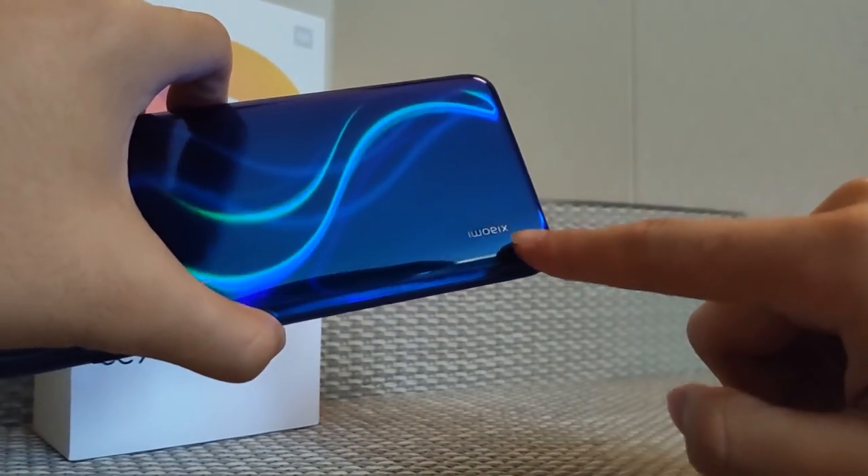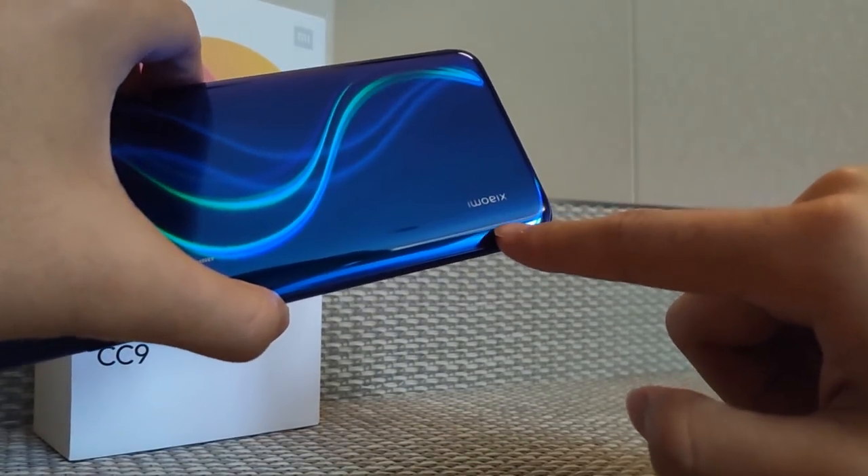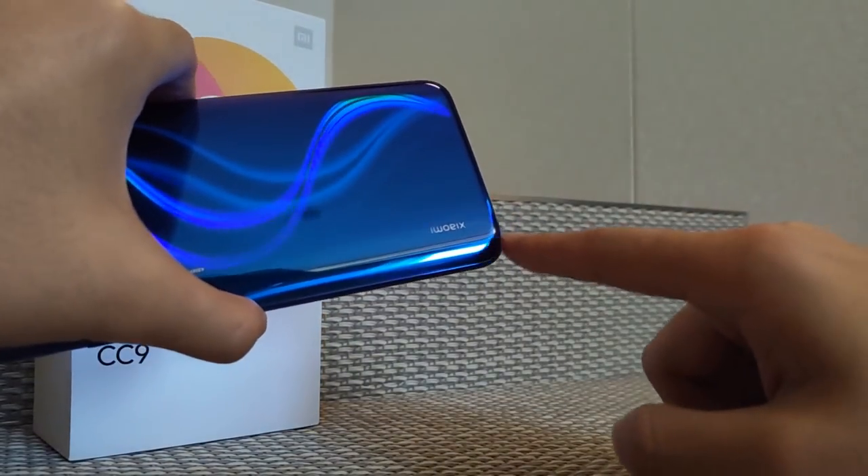On the phone bottom side the Xiaomi name is mentioned. It's not a normal logo — this is a glowing logo. I really like the glowing logo.